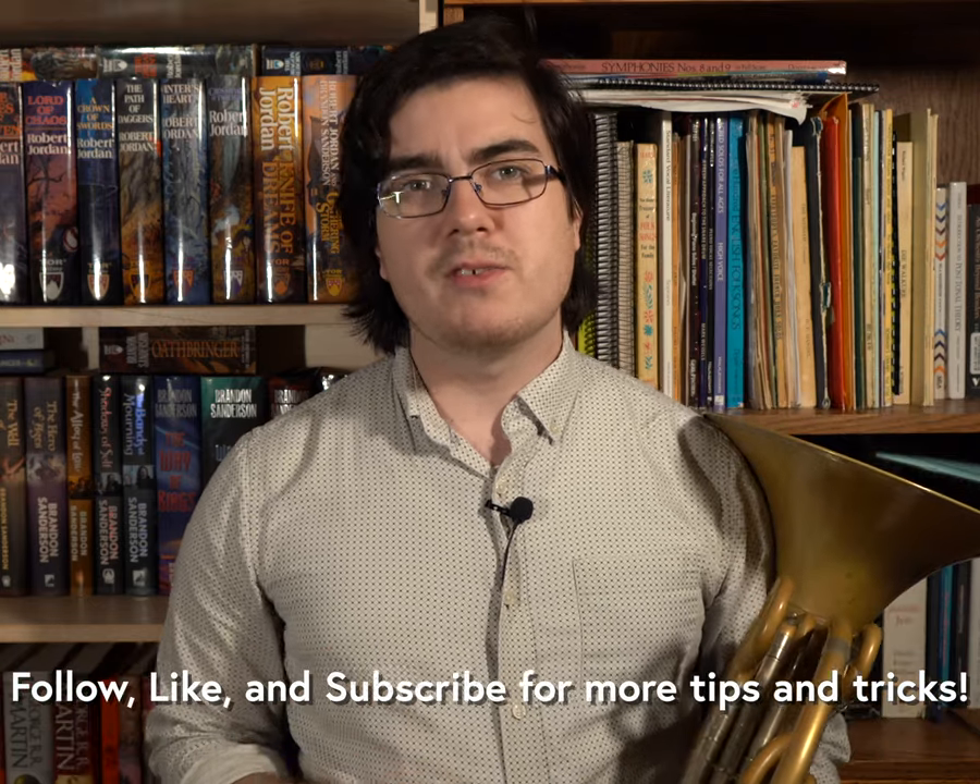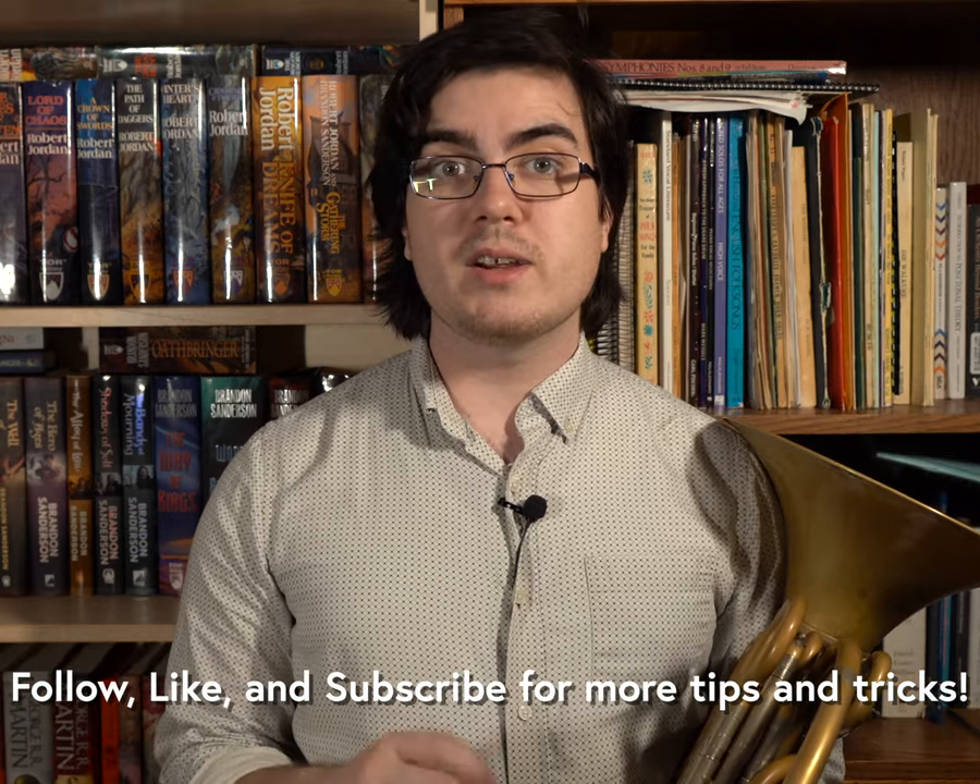If you found this video helpful, give it a like and follow Scott Legere Horn for more tips and tricks to make your life playing the French horn a little bit easier. Happy practicing!